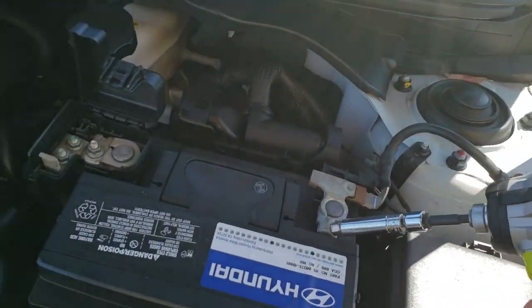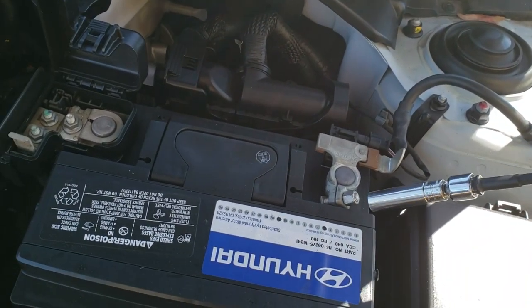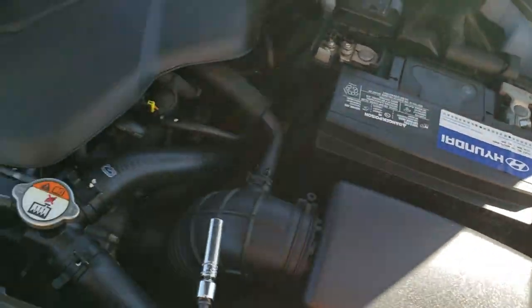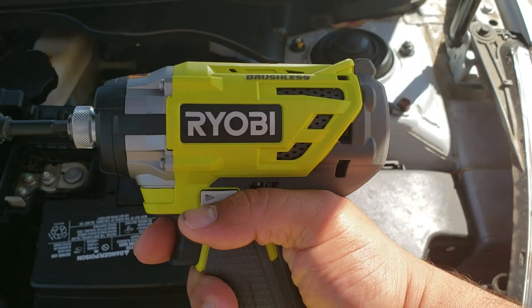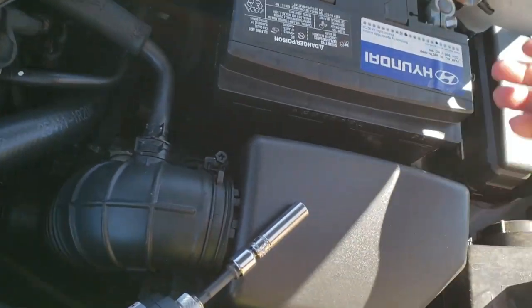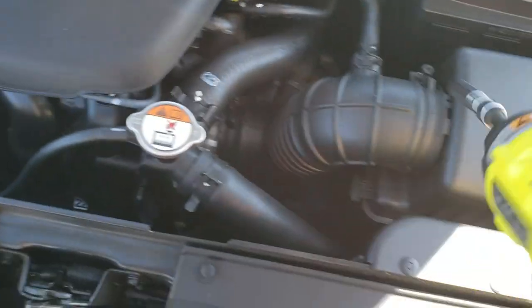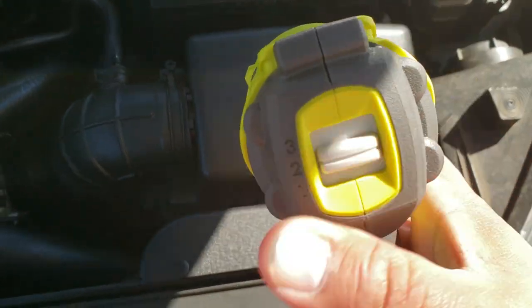The first thing we're going to do is grab our 10mm and go ahead and loosen up the negative terminal as well as the positive terminal. Just got this brushless Ryobi — golly, it's fast and strong. We got those out fast; I'm going to have to drop down the speed to number 2.